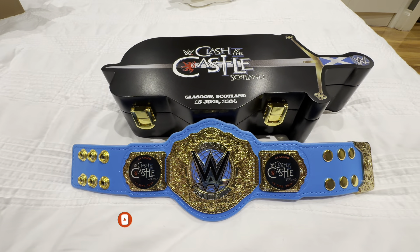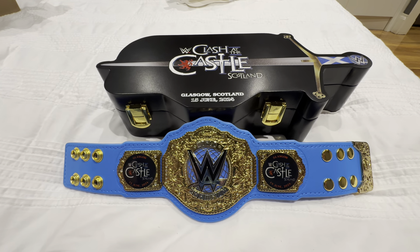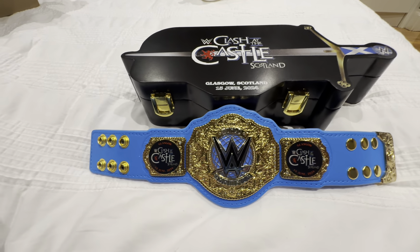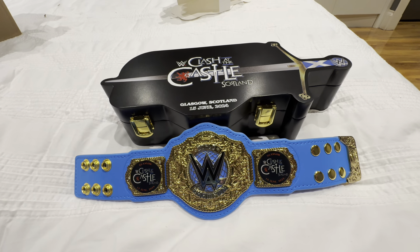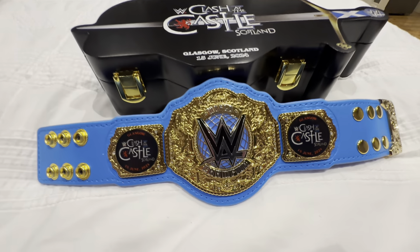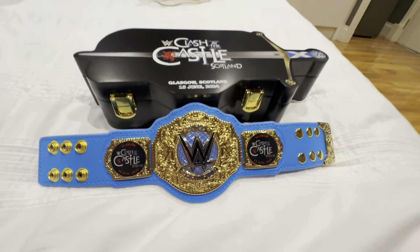I hope you enjoyed this belt review guys — this is the first time I've done a review video, but I just thought I'd do one today for anybody who's going to Clash at the Castle or watching it, or just wants to see what these belts look like. Stay tuned for the vlogs coming up from the event, from SmackDown tomorrow night and also Clash at the Castle. Until the next one guys — one last close-up of the belt. See you all soon, thanks for watching.